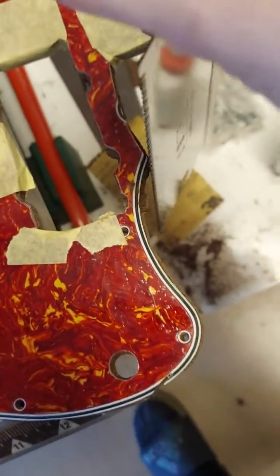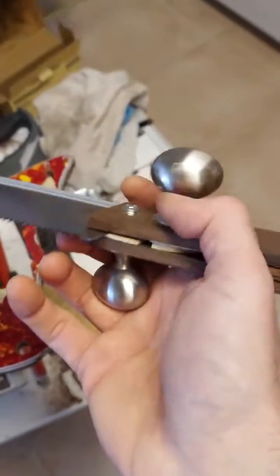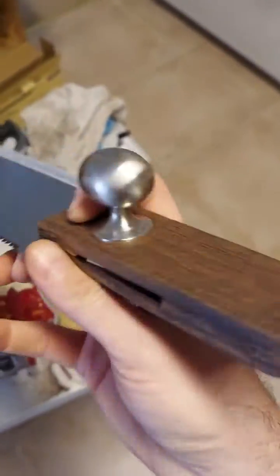Same thing here on the outside. You can see there's the remainder of the shim — I'll file that down, and you can see it shimmed on the other side there. An example of necessity being the mother of invention. I think this is actually an improvement in design, so I'm going to keep it.